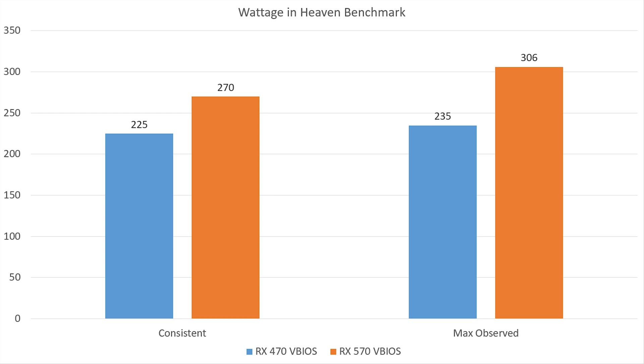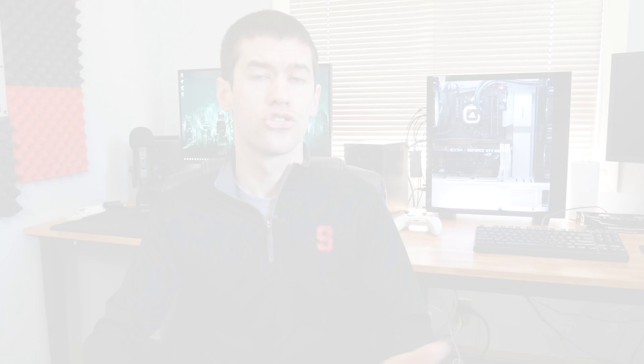That 306-watt spike is likely just a spike in CPU usage which drove up the wattage momentarily. It is worth noting the average was much higher on the 570 BIOS even without CPU spikes. And obviously if your CPU does spike during gameplay, you're going to see that system wattage jump quite a bit higher on the 570 BIOS.